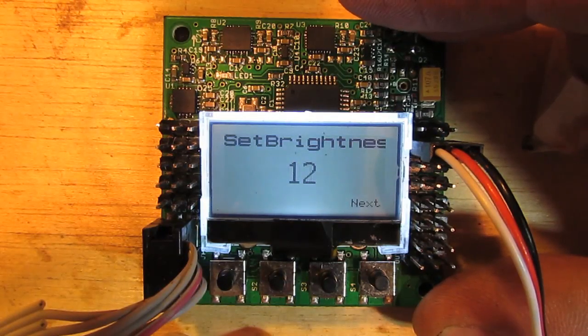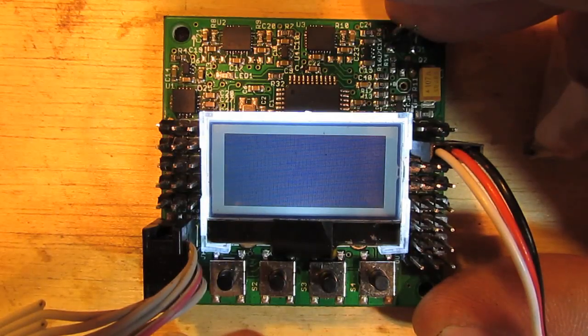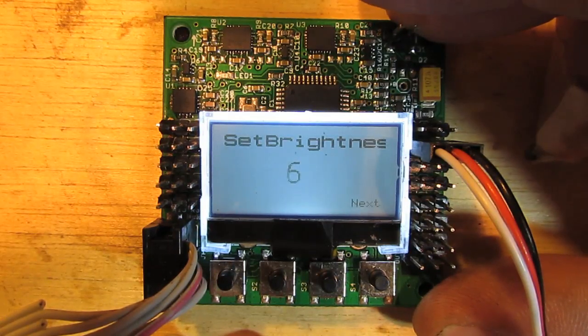This is just testing the set brightness function of the LCD driver. If you write your code and you can't see anything, you probably need to set the brightness.